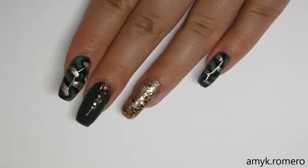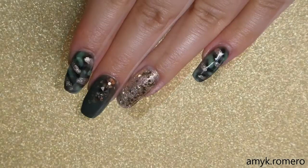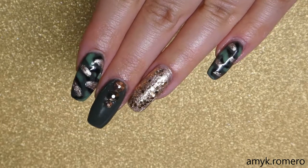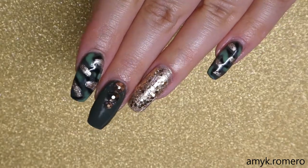And there you have it! These nails are so easy to do and they're great for fall time. I hope you guys enjoyed. Thanks for watching and we'll see you next time. Bye!